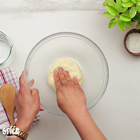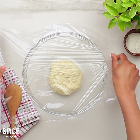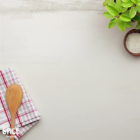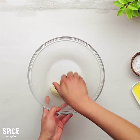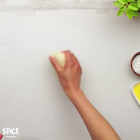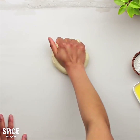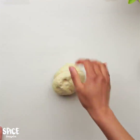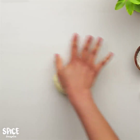The dough has been resting. After 15 minutes, the dough is now much softer. I will dust the kitchen counter with some flour.